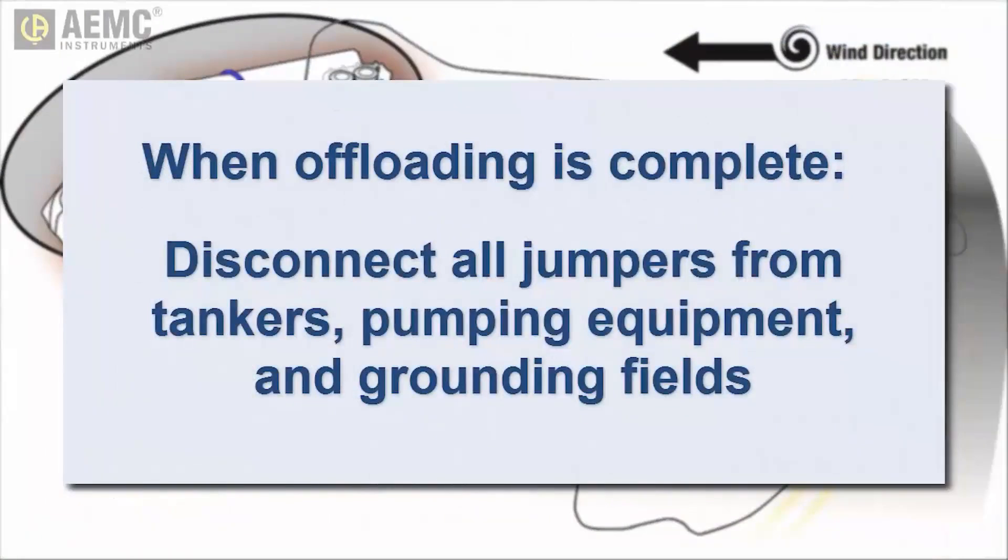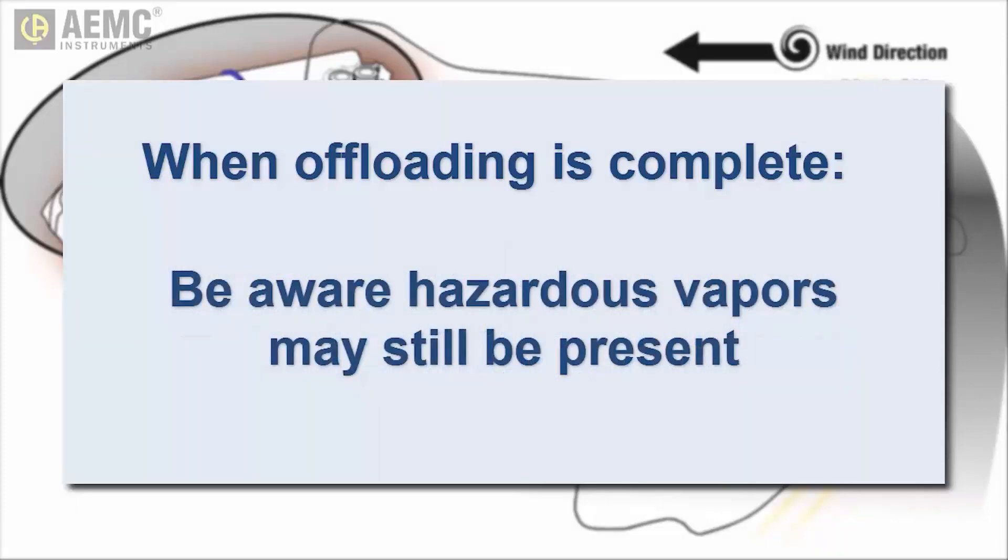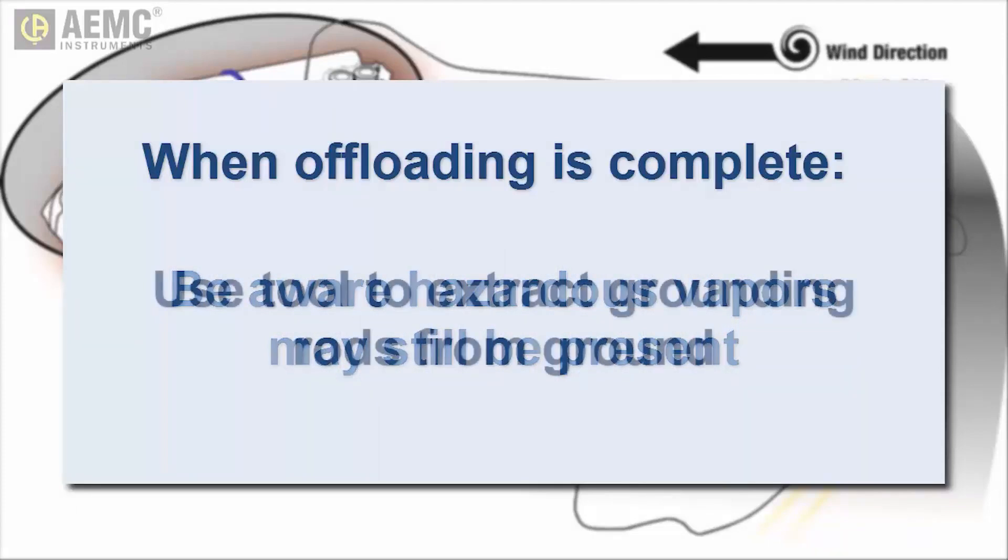When all fluid has been offloaded, remove all connecting wires from the ground rods, tankers, and other equipment. As you do so, be aware that volatile vapors may still be present on or around the empty damaged tanker. Then extract the rods using the insertion extraction tool provided with the kit.